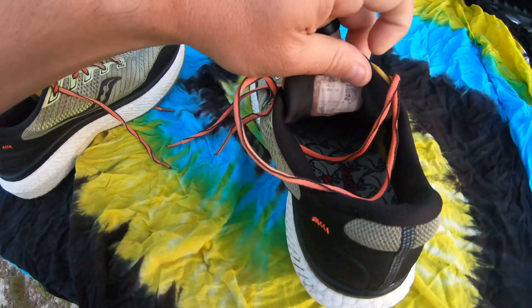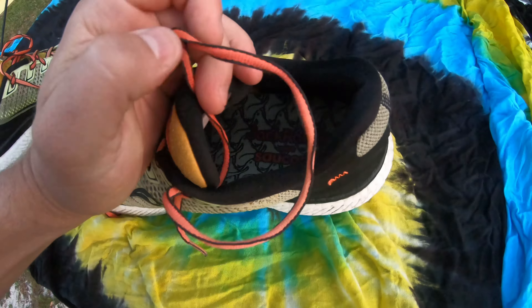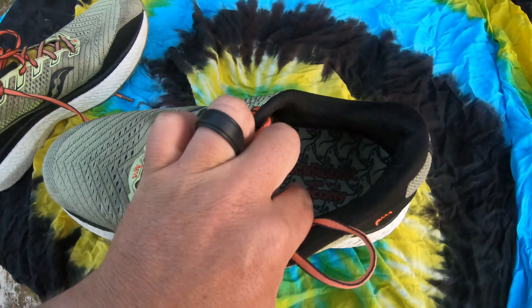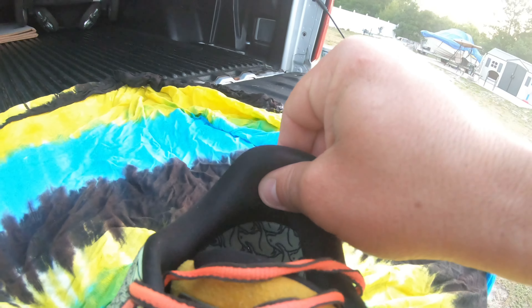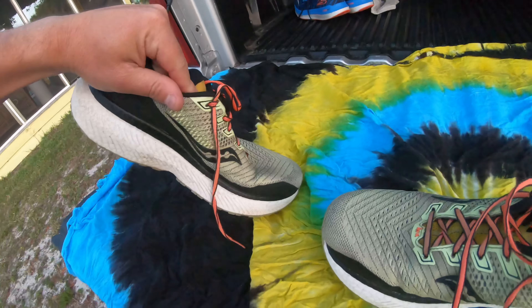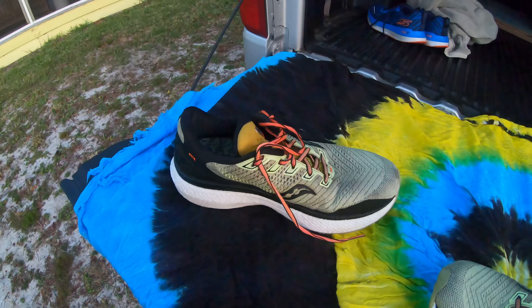The tongue is still intact, nothing has fallen off. Even looking at the soles, you can still read 'Jackrabbit' with Saucony on them, and on a lot of shoes that just wears off so quick — it just shows you how well these are made. Very cushiony. The shoelaces are shot, and obviously some of the energy return isn't there anymore, but still a great shoe at 500 miles.